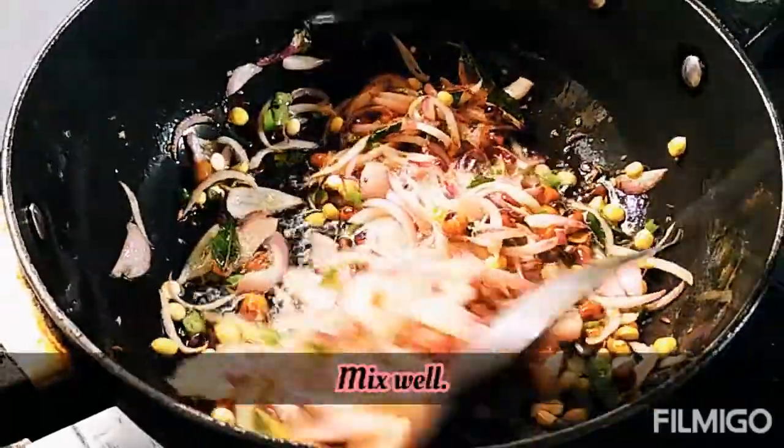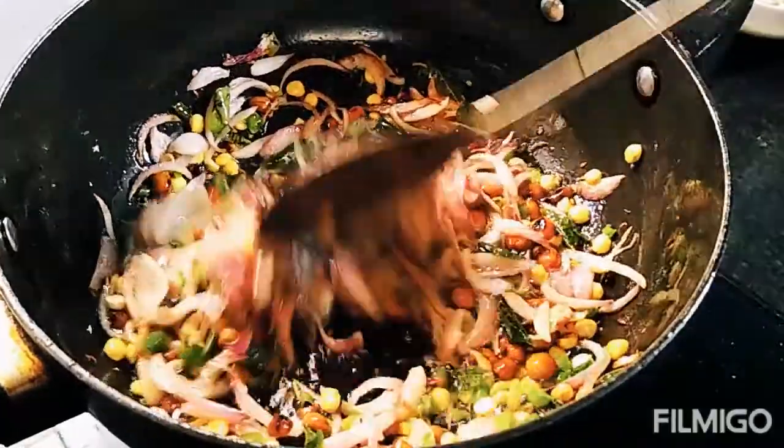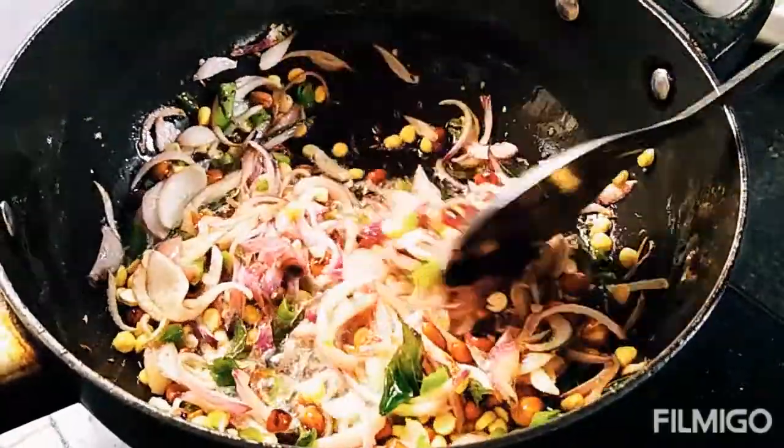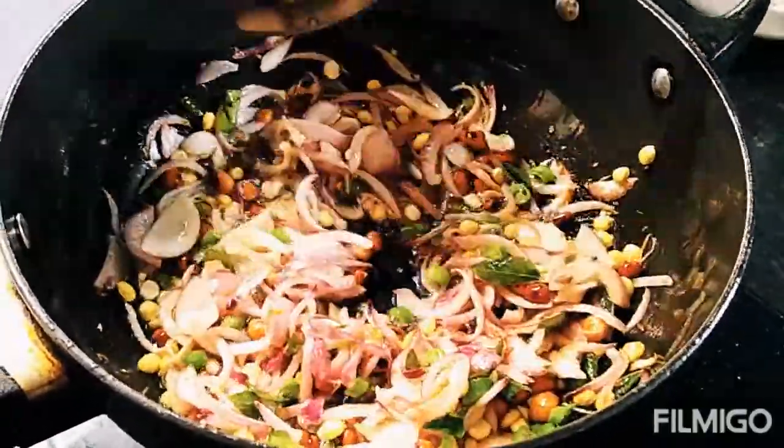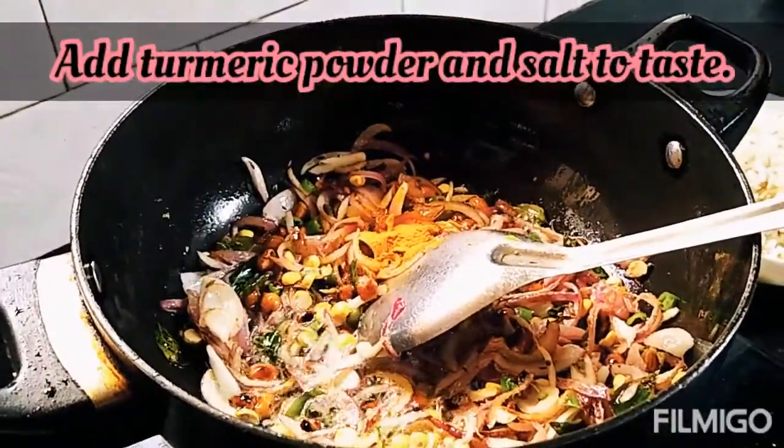Ab chahe to buni hui chana dal ko khal batte mein koot ke bhi daal sakte ho ya phir aise bhi daal sakte ho. Ab hum isme daalenge haldi powder aur namak swad anusar.